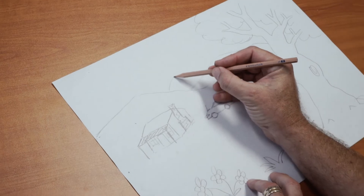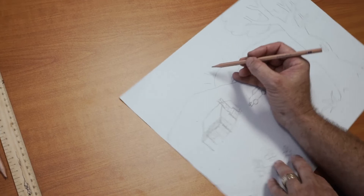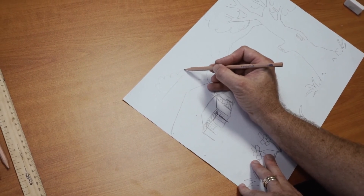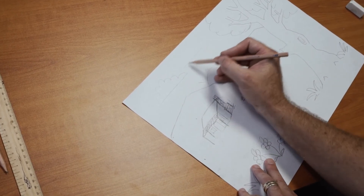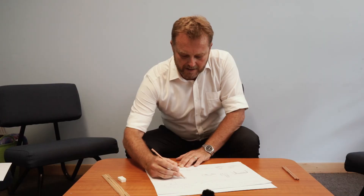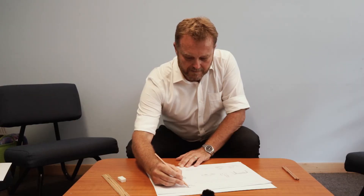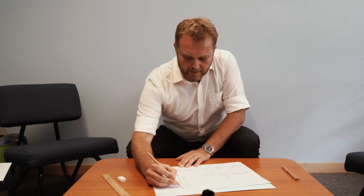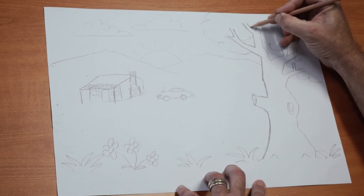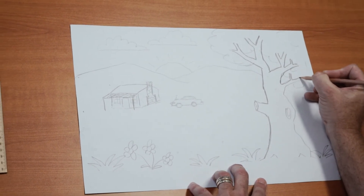I might just add on my picture a little background of the sun and a couple of clouds in the sky. And if I go over my tree nice and dark — if I was taking time to colour this in, you would see that when things that are close up are made the darkest, that's what gives you the perspective. So press nice and hard with your pencil.